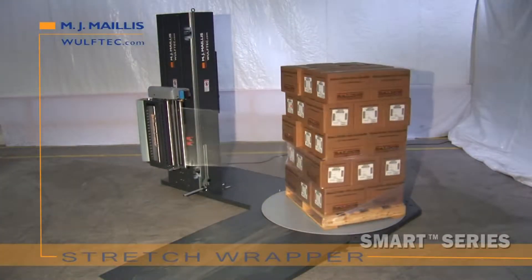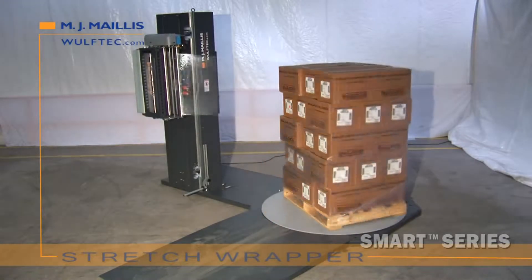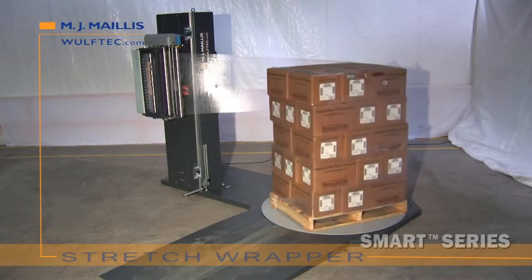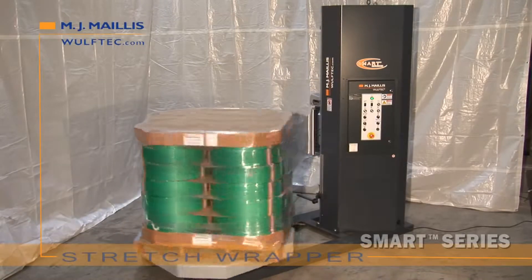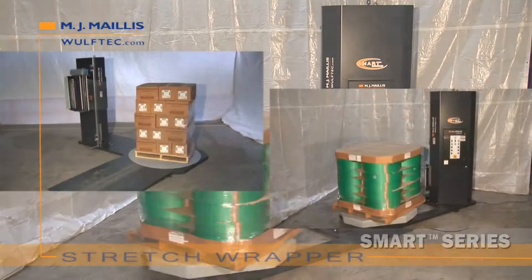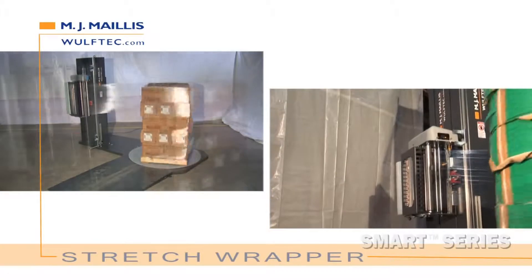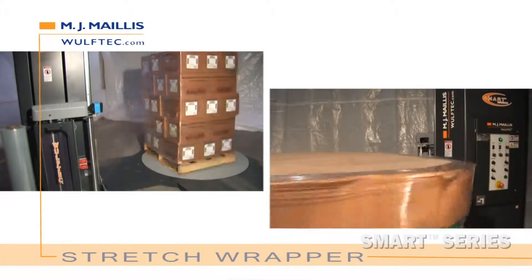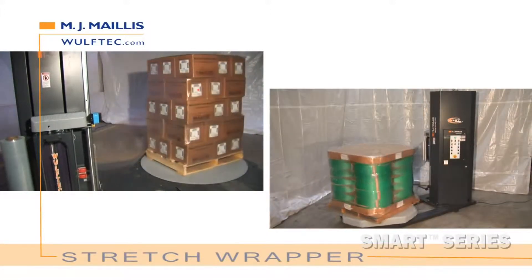The Wolf-Tech Smart Series is a competitively priced series of semi-automatic low and high profile turntable stretch wrapping systems — a smart approach to semi-automatic stretch wrapping. With the Smart Series, you get the exact stretch wrapper you need and pay only for the features you want. You get to pick and choose the individual components that will best meet your stretch wrapping needs. You get a better, more competitive price, better and quicker turnaround. The Smart Series is modular in design — you get to adapt without overspending.